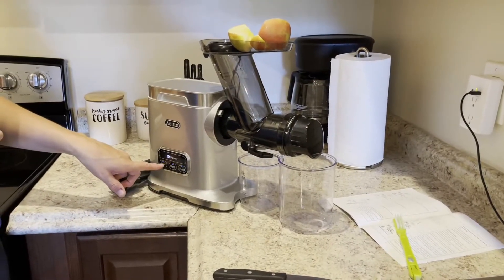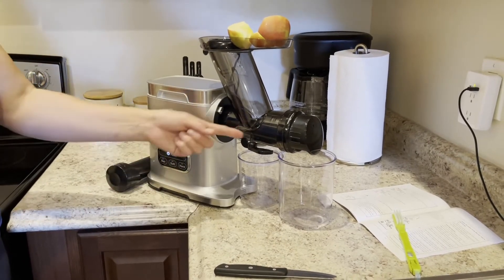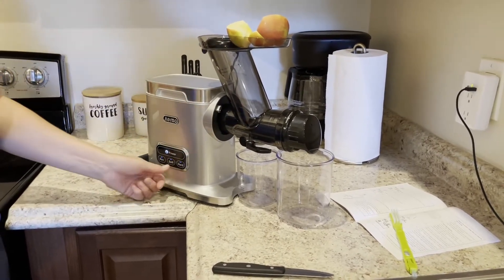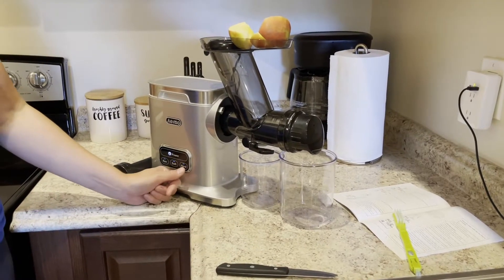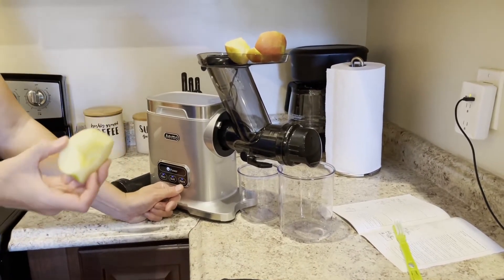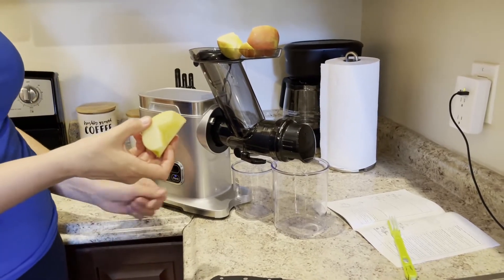These are the different modes: there's reverse, so if a piece of fruit or vegetable gets a little bit stuck you can reverse it. There's a soft mode for soft fruits or vegetables, and hard for harder fruits and vegetables. An apple is on the hard scale, so we're going to push the hard mode.